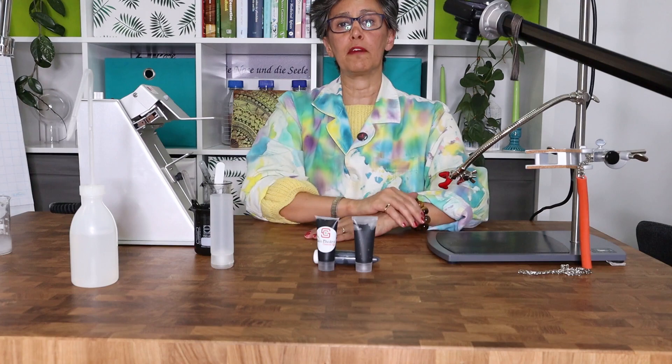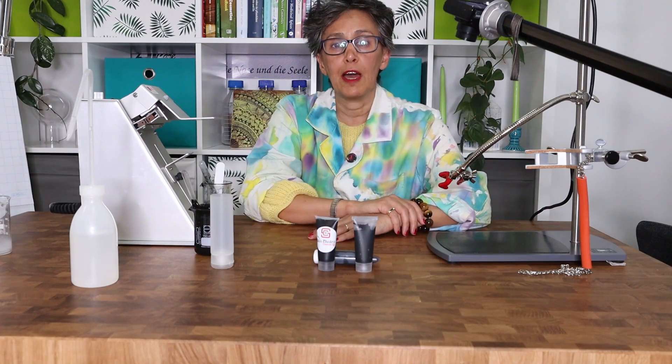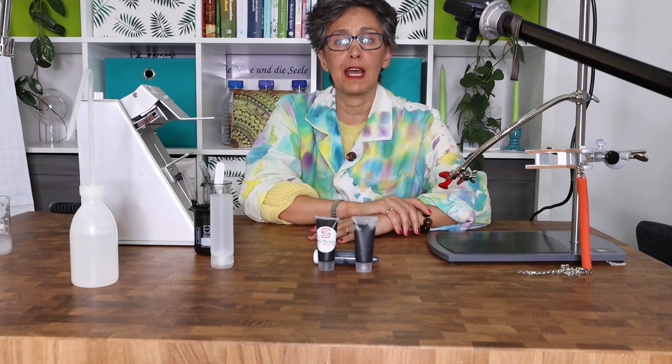I hope you have enjoyed this video. Don't forget to press the like button, and I'll see you soon in other videos. Thanks for joining me.